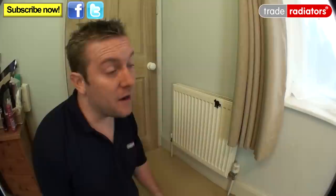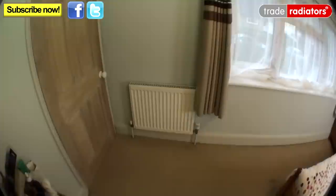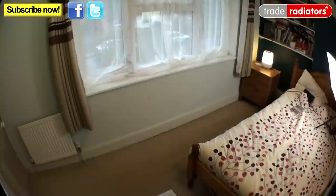Hello and welcome to this Trade Radiators video. Today we're going to show you how we're going to replace this radiator here and put a longer radiator under the window just over here. The problem with this radiator is it's too small for the room and therefore has too little British Thermal Units, or BTUs, going into the room and heating it up. So we're going to take this radiator off and put a longer one under the centre of this window.